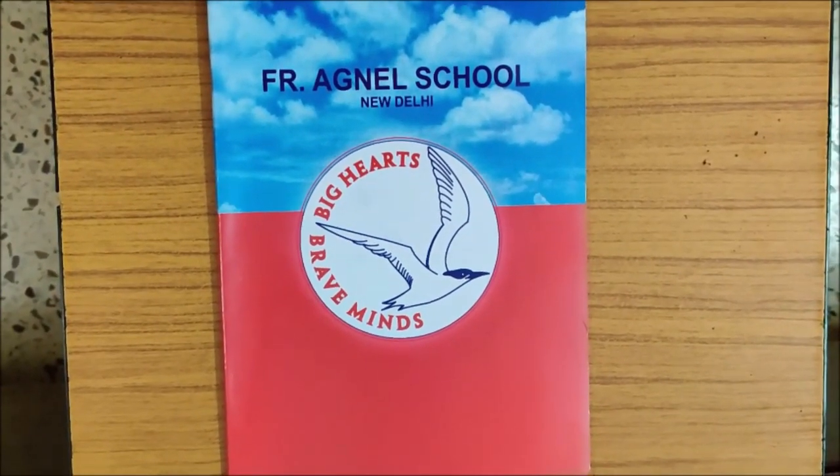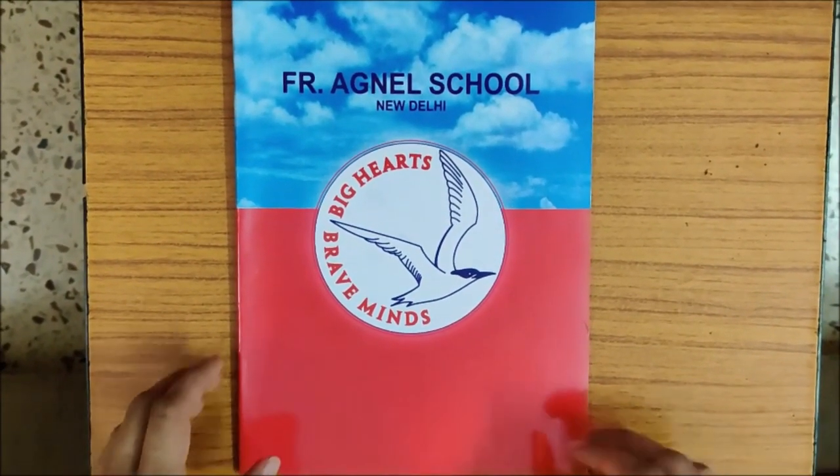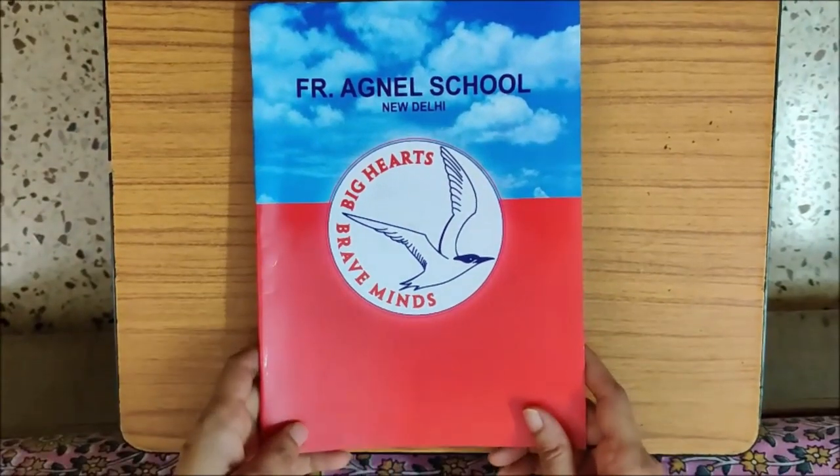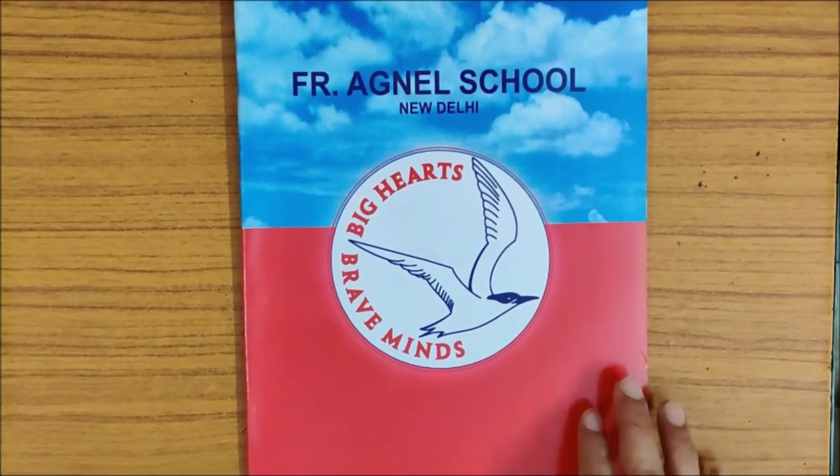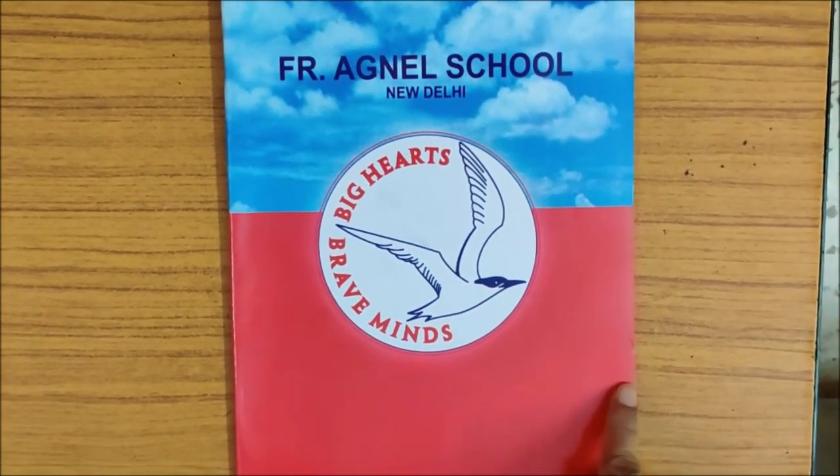Hello children, welcome back to my Paatshala. What do I have? This is your maths notebook. And what is the colour of your maths notebook? It is pink in colour.